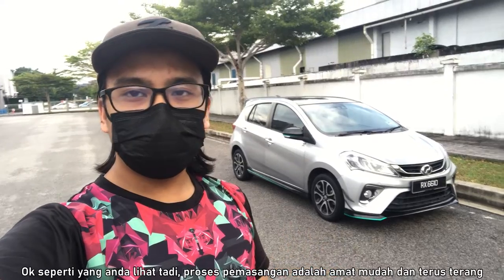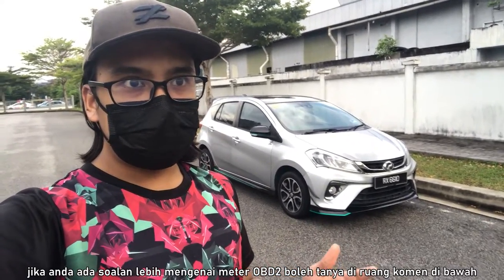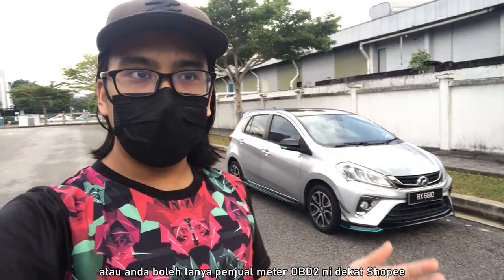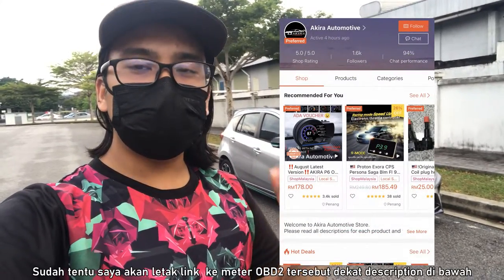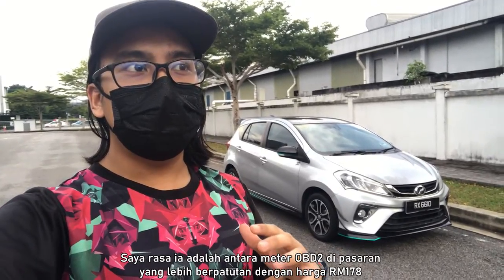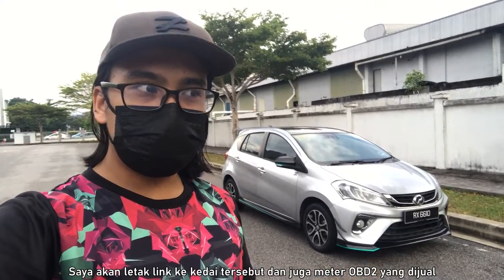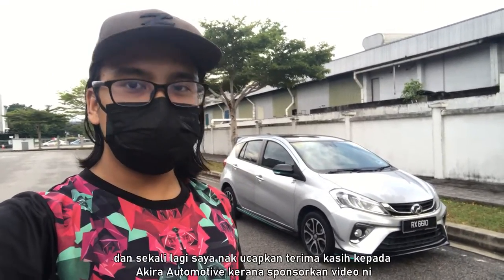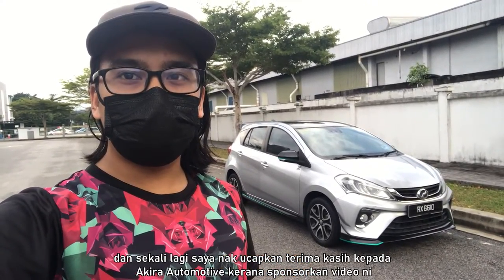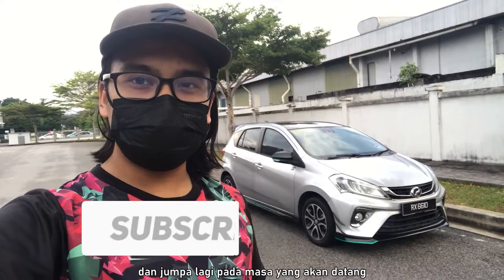So as you saw, the installation process was pretty easy and straightforward. If you have more questions, you can ask me in the comment section below, or you can ask the seller at their Shopee account — I will leave a link to the OBD2 meter in the description below. I think it is one of the more affordable OBD2 meters, going for 178 ringgit as of when I'm recording this. Once again, thank you to Akira Automotive for sponsoring this video. I hope all of you enjoyed this short tutorial — leave a like, don't forget to subscribe if you haven't already, and I'll see you guys next time.